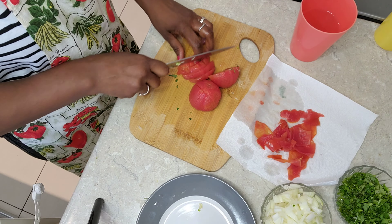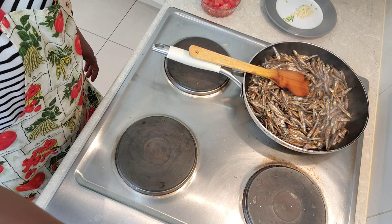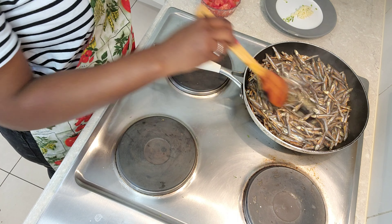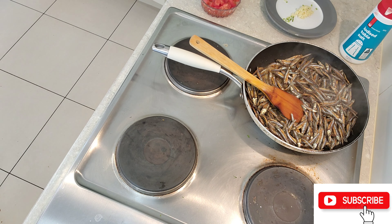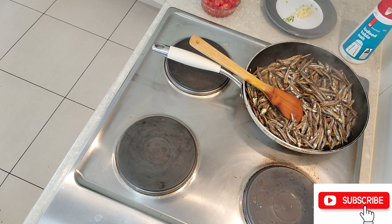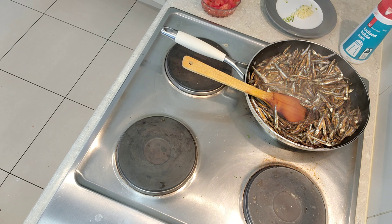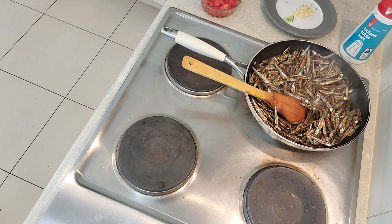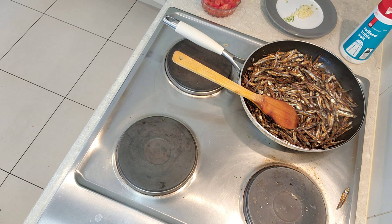I'll give the tomatoes a fine chop as well. Then I'll shallow fry the omena once I've drained the water and rinsed them out, and sprinkle in some salt.